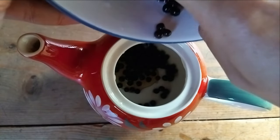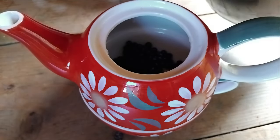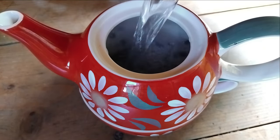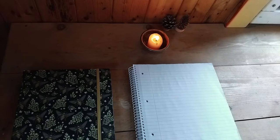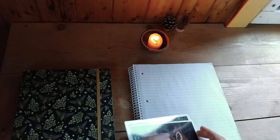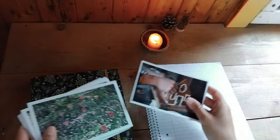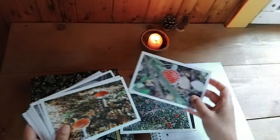So if this sounds like something you would enjoy, get a notebook or your idea book and let's reflect together. If you journal, go ahead and take that out too. If not, you probably have photos on your phone that remind you of the past few months — those work too.